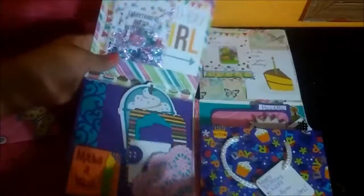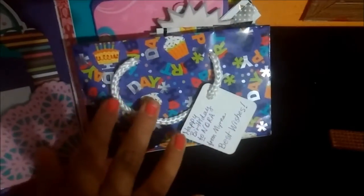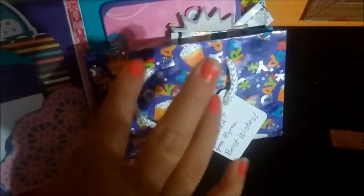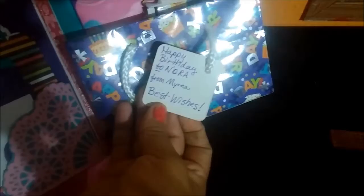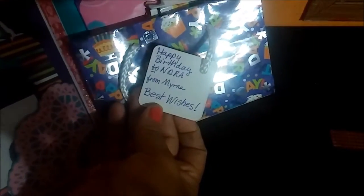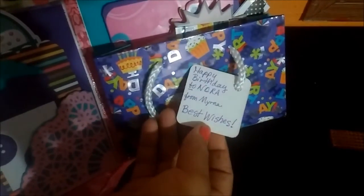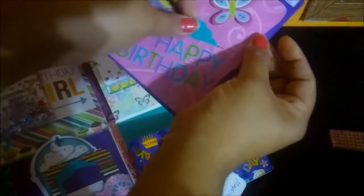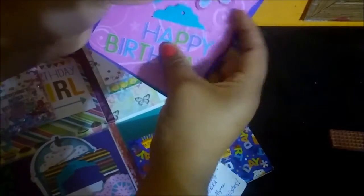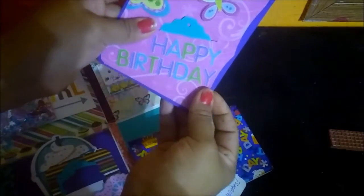And then here — look at this, how genius this is — she uses a gift bag to put the goodies in, and she wrote 'Happy Birthday to Nora from Myrna.' Then she put a read-me note that says 'Happy Birthday,' and she included a tag in there. How cool is that?